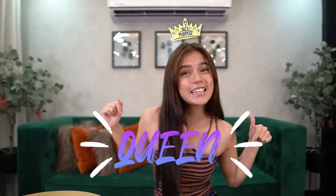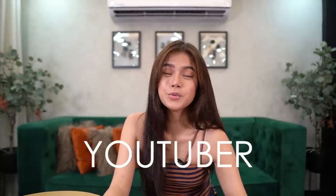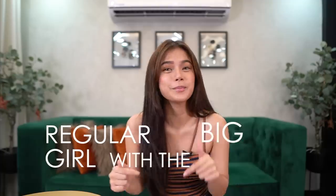Hi everyone! Welcome back to my channel! It's your all-purpose queen! Before I was here in the world of YouTube, I'm an artist. And before I became an artist, I was a regular girl with a big, big dream.